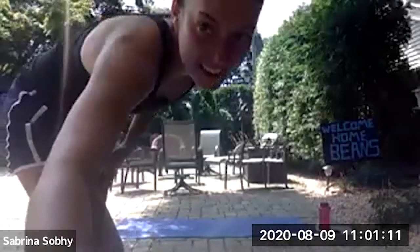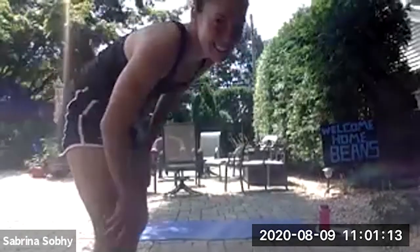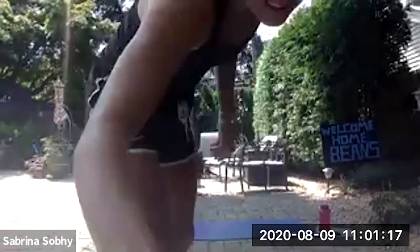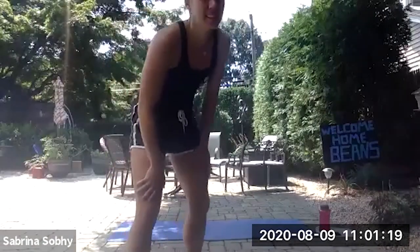Thank you everybody for joining Illinois squash workouts on the weekend. Today we have Sabrina Sobey, Harvard College class of 2019 and world number 29. We're super excited to have her join from her hometown. I'll turn it over to you, Sabrina.